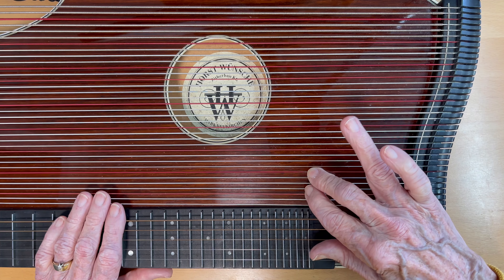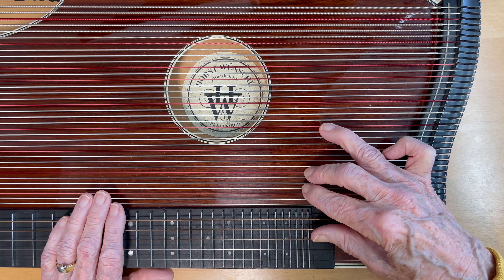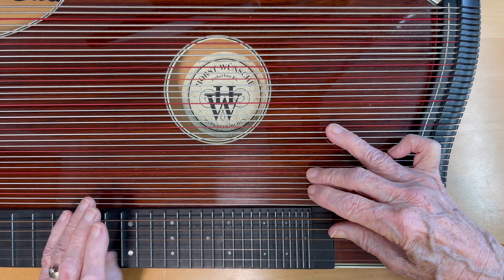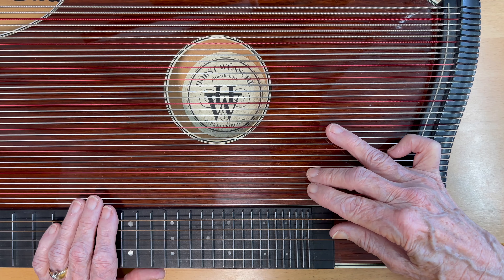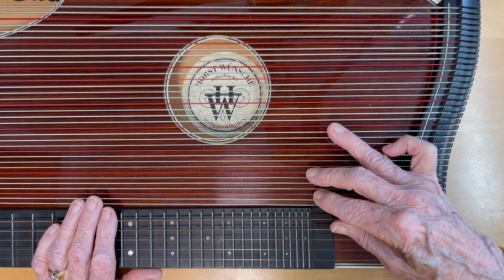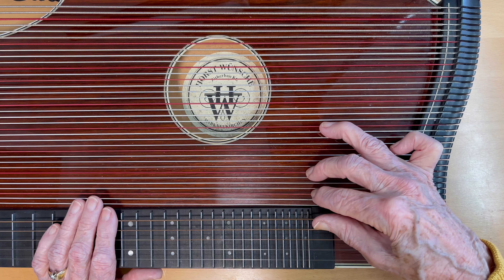Put finger 4 on the red F string near the sound hole — this is your bass note. Now put finger 3 on the red A string, that's string number 7. Now put finger 2 on the red F string, which is string number 3. And add string number 4 when you actually pluck it that way.